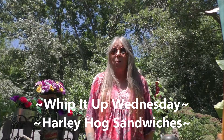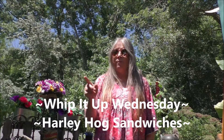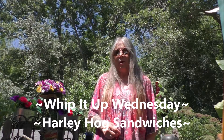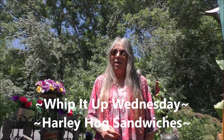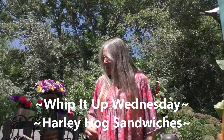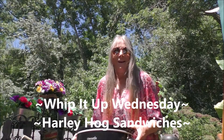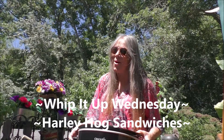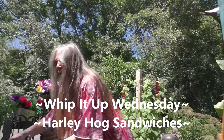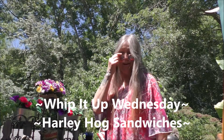Hey, hey, hey, good looking. Want to see what we have cooking today in my kitchen? Well, grab a hold of that vine, swing right on in my kitchen, and let's get cooking. Today it is Whip It Up Wednesday, and I am going to be rocking out with my crock out. Grab a hold of that vine and let's get cooking, good looking.